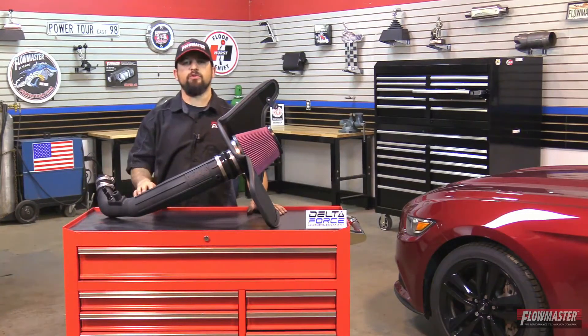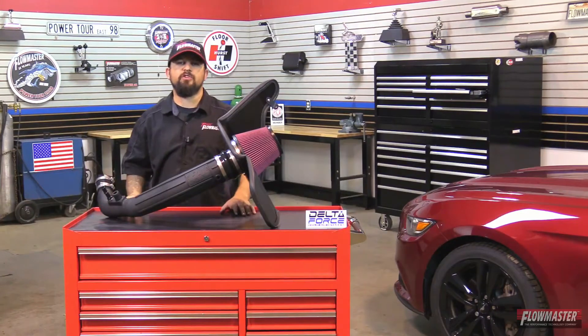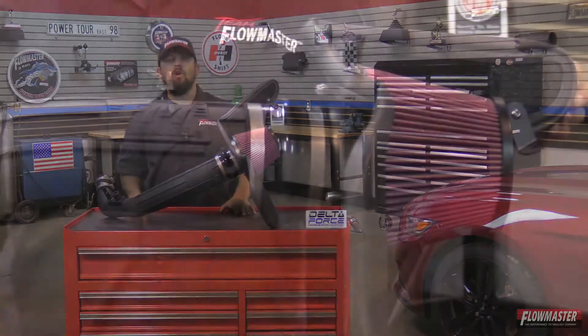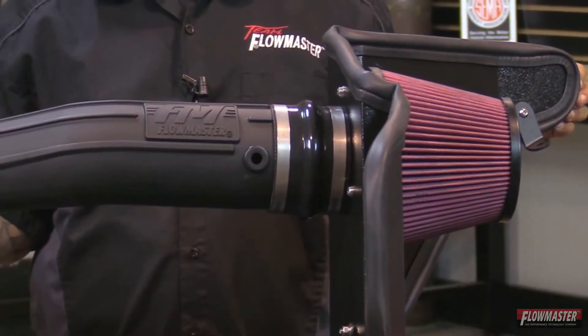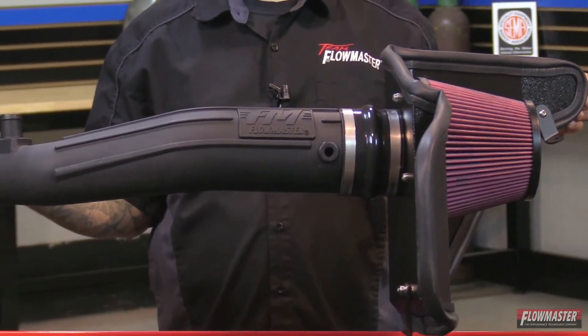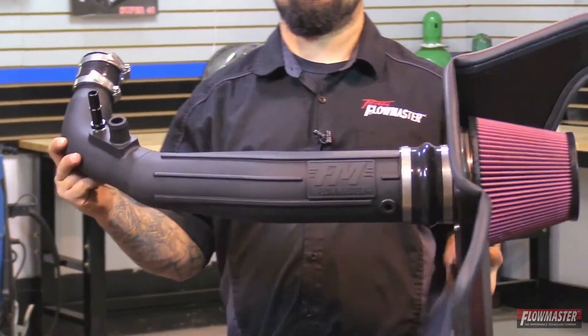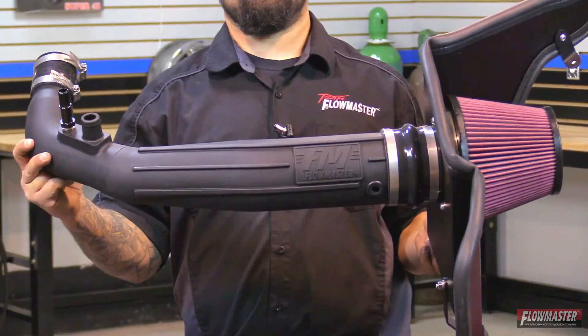These new Delta Force cold air intakes have a black powder coated heat shield, reinforced silicone couplers, all stainless steel hardware, and an anodized fitting. All systems feature an ultra-trick looking durable cross-linked polyethylene intake tube with a nice Flowmaster logo right in the center. Along with a large high flow conical shaped filter, it's an eight layer cotton gauze air filter, ensuring it will trap more dust and dirt particles than your typical six layer filter.